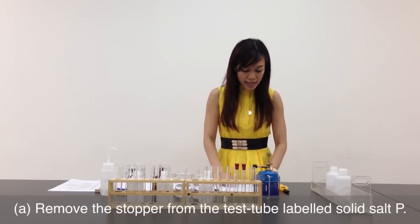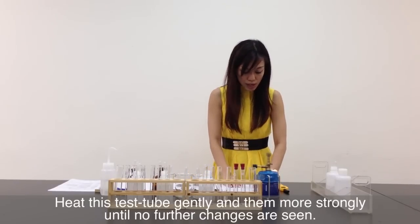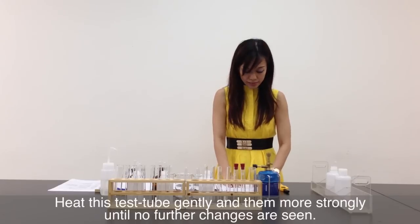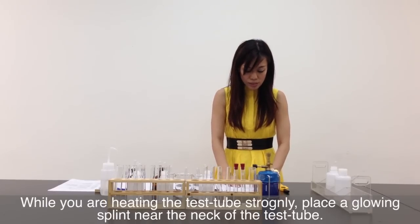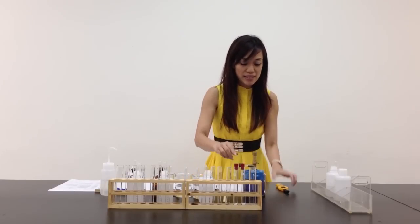Now, Part A says: remove the stopper from the test tube labelled solid P. Heat this test tube gently and then more strongly until no further changes are seen. While you are heating the test tube strongly, place a glowing splint near the neck of the test tube. Before I start heating, let's test the Bunsen burner.